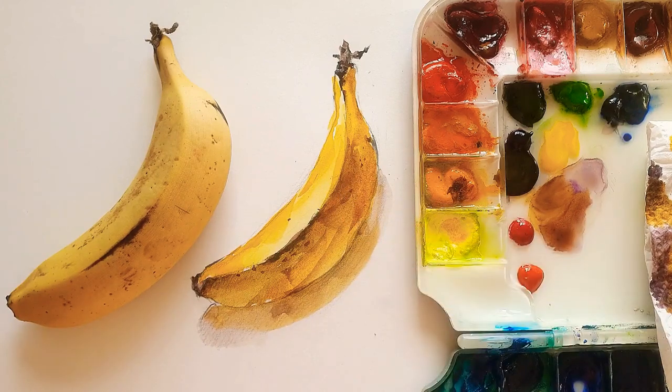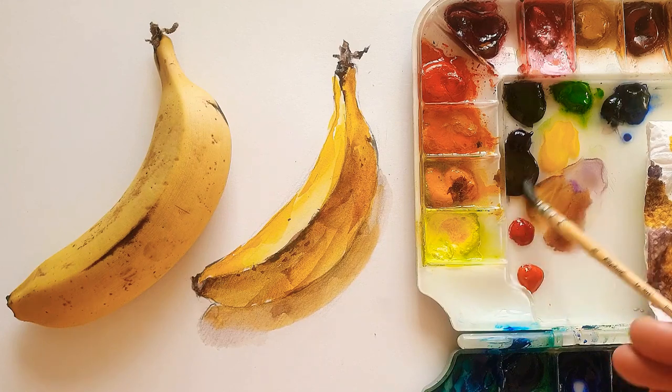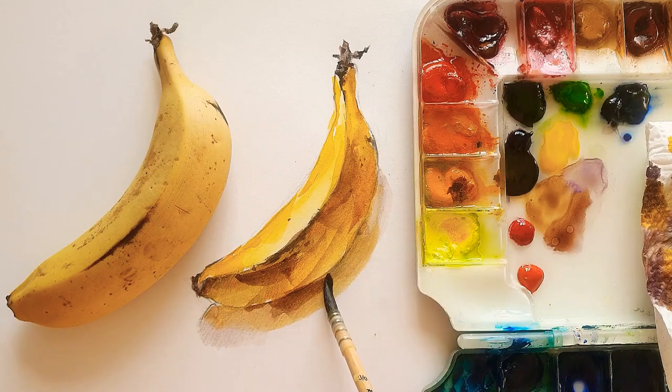It depends on the style of the watercolor, but I enjoy this kind of brush stroke. I think it's almost done today. Hope you guys enjoy my banana and enjoy your painting. See you next week. Bye.